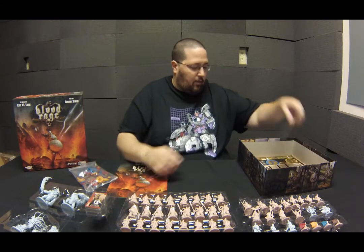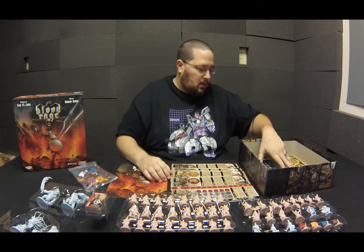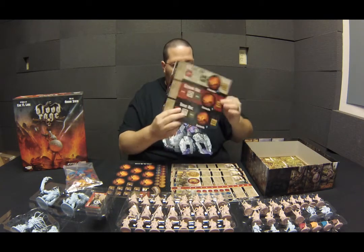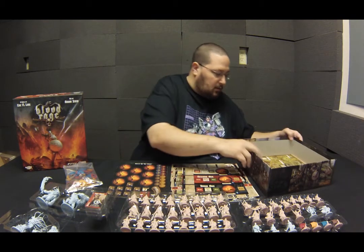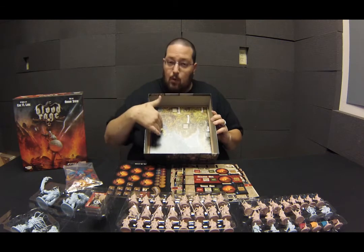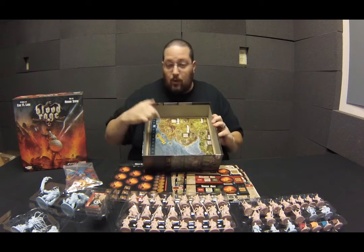There's other cardboard in here too. You've got your clan boards for your player tableaus, a sheet of cardboard tokens, some coins, and other tokens you'll need. There's also a progress board for measuring how long the game is going to be. Inside, there's a little cardboard framework because the board is a little smaller than the game box — it keeps the board from getting messed up during shipping.